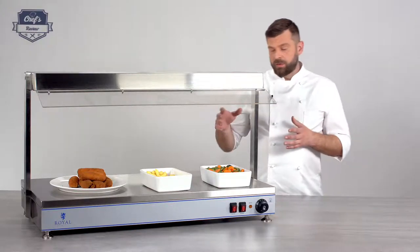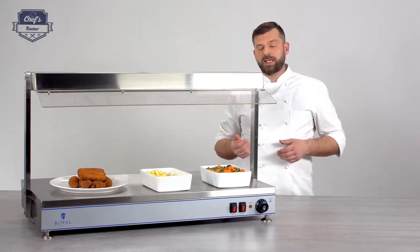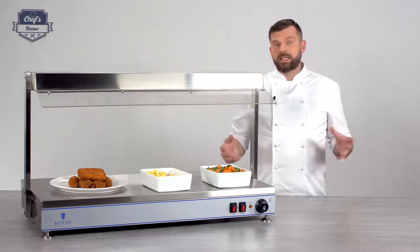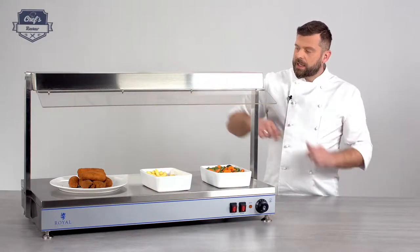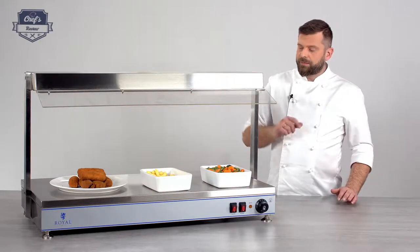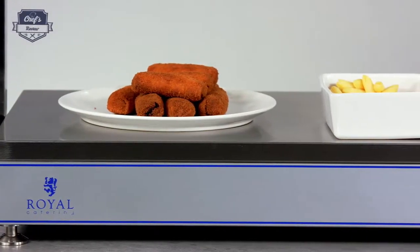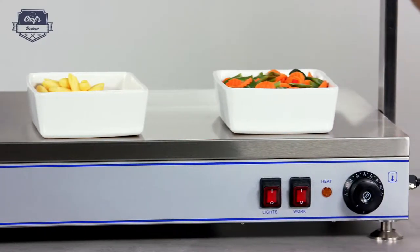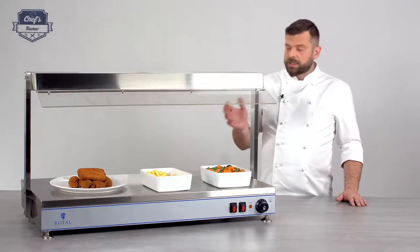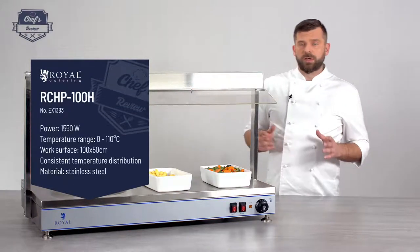A hot pass is where you would put your ready dishes for your waiters and service staff to take out. So let's get into details. It has a length of 1 metre and a depth of 50 centimetres, so it's quite spacious. It's made purely with stainless steel, which is great because it's easy to clean and maintain and it's sort of scratch resistant, so it will look good for a long time.